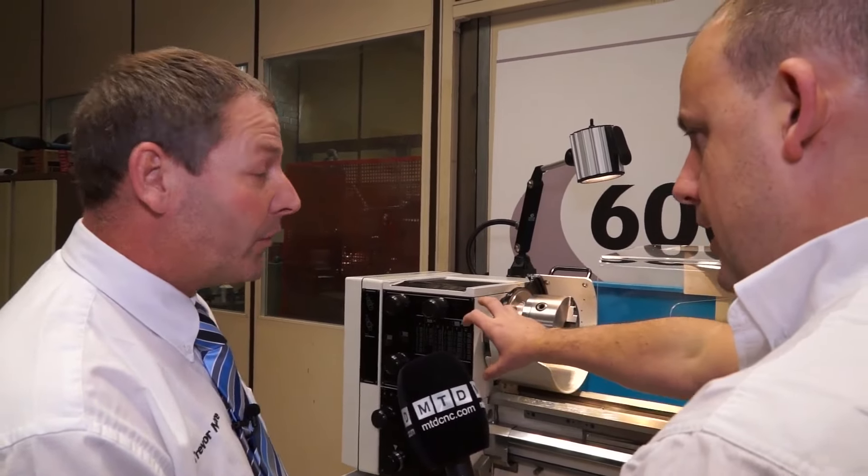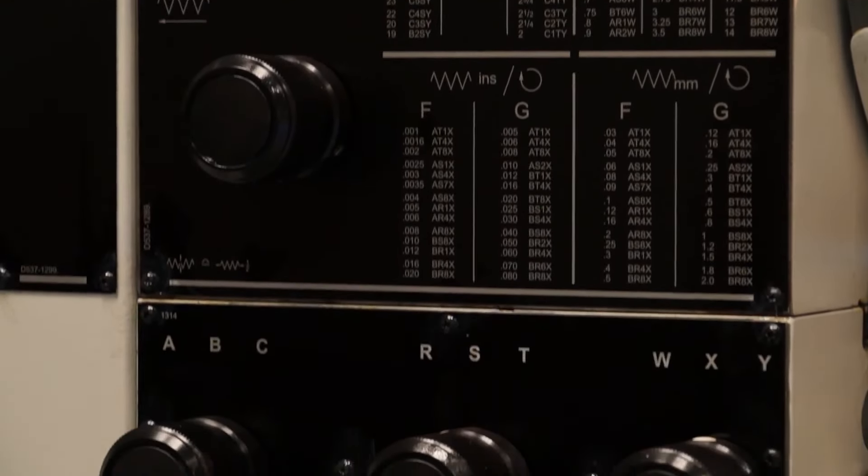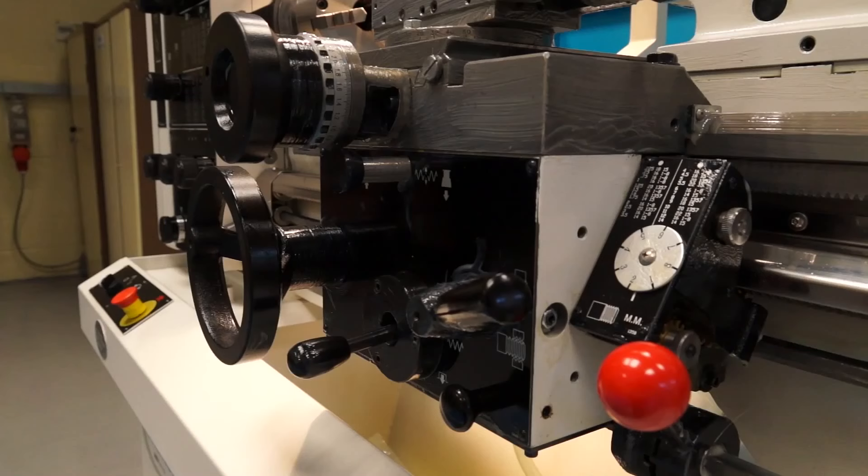So you've got a gearbox on the machine and you can change all the speeds obviously? Yeah, we've got a good range of spindle speeds, which is obviously important when you're cutting metal, and a full gearbox which gives you the capability of cutting metric and imperial threads.